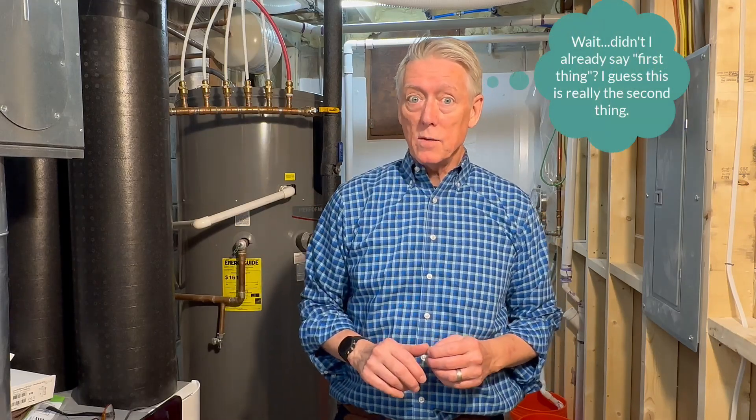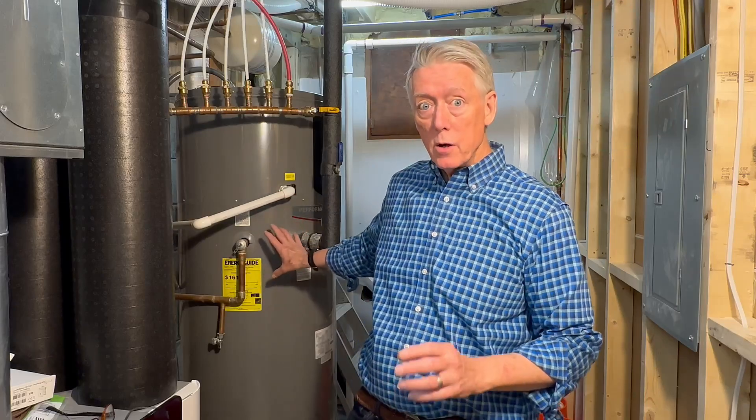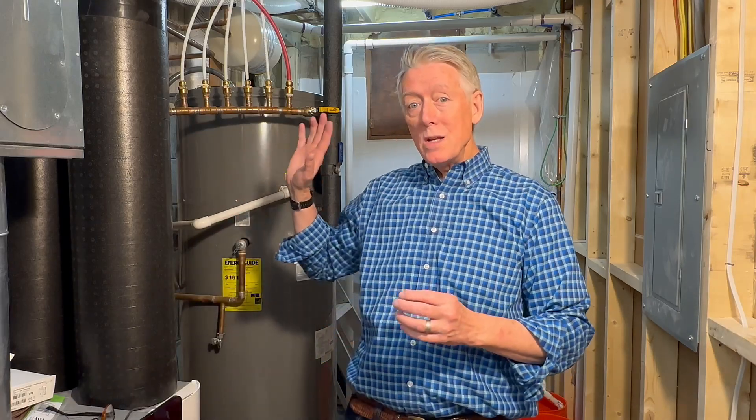The first thing to know is that your water heater probably has an anode rod. Most homes have storage water heaters with a tank. Most storage water heaters have a steel tank — a glass-lined steel tank. It's got a glass lining on the inside to protect the steel, because steel corrodes and turns into iron. The glass lining can only do so much. The anode rod does the bulk of the work to protect that tank from corrosion.